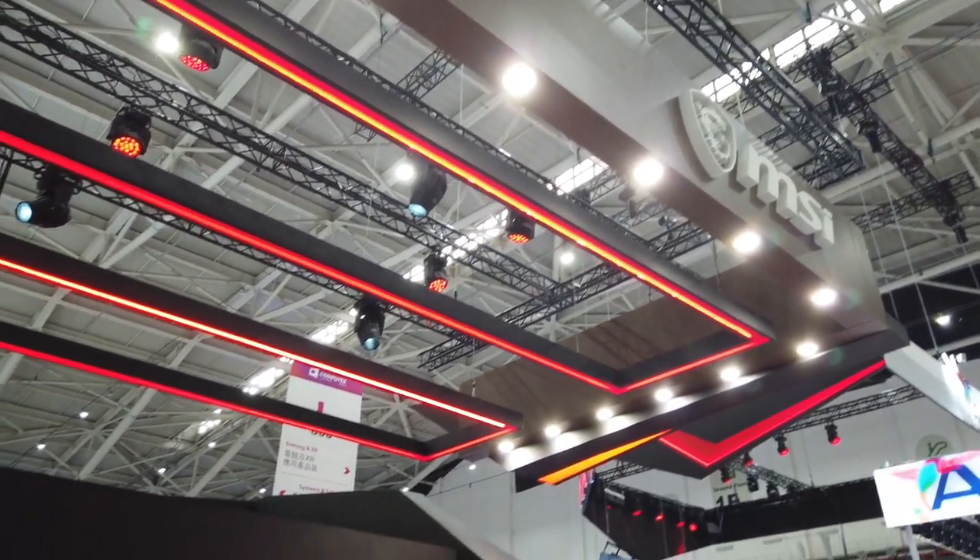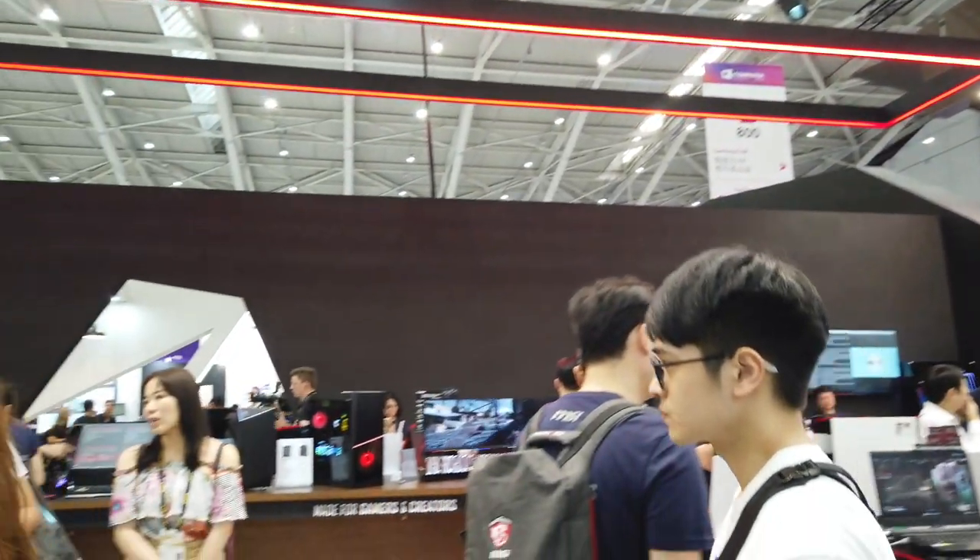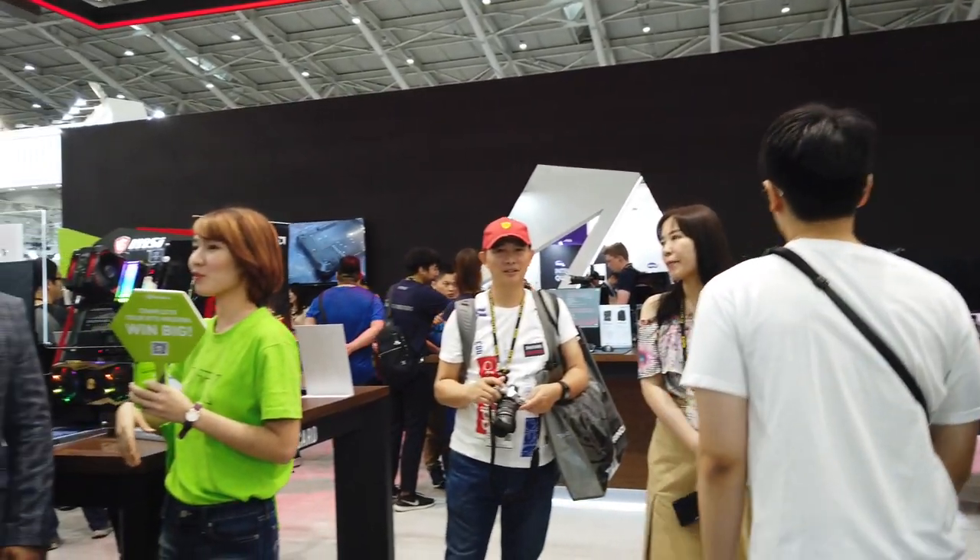We're here at the MSI booth and it just looks like a crazy lot of stuff, so let's get to it.